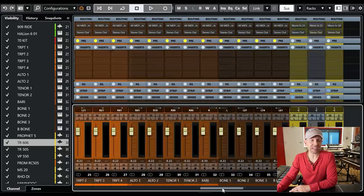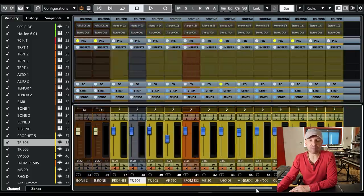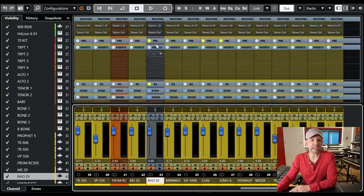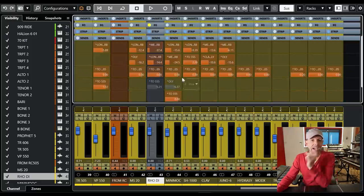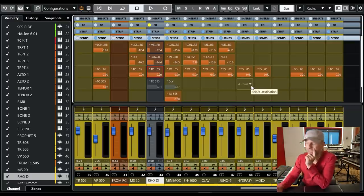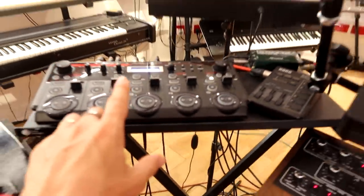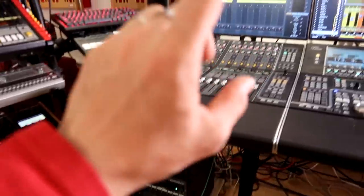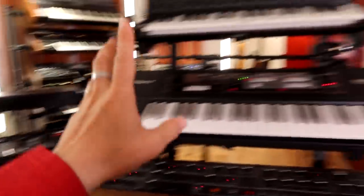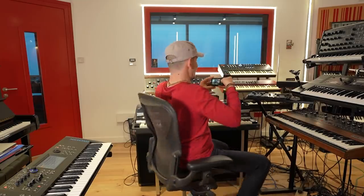A sophisticated system like this allows me to do things like take the Rhodes right here, go to my sends — I've got a whole bunch of sends here — and I'm sending, for example, to the RC-505. So that means I can go from my Rhodes to the desk, back to the RC-505, and back to the desk again, maintaining all the correct levels.